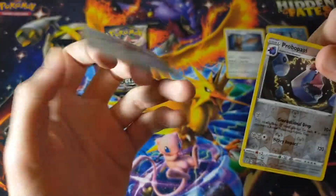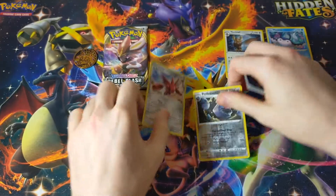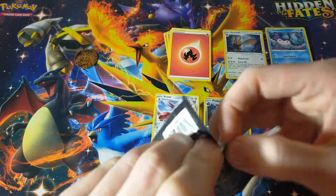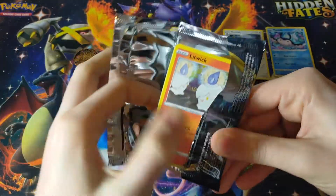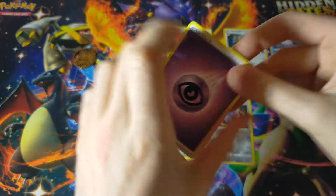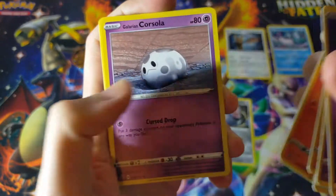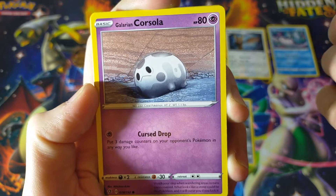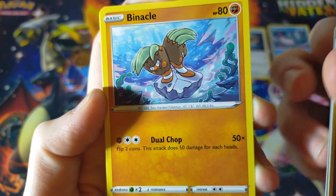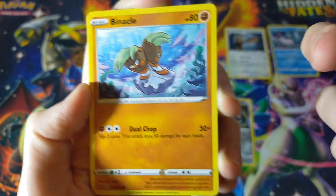That is a gorgeous artwork. Sorry, Scizor. That should have been a holo because that is gorgeous. What do you guys think? I like that. Onto our final pack of today's opening. Like I said, just a short one, but it is fun. Won't be difficult for Cinderace to win this pack battle, but you never know. So let's find out. Psychic Energy, Hatch Room, Coalossal, Bewear, Litwick all shiny and showing up. Oh no, it's the depressing Galarian Corsola. Oh my lord. Let's just move on.